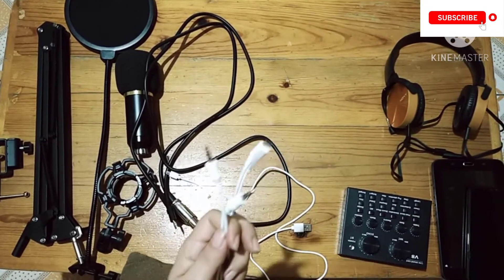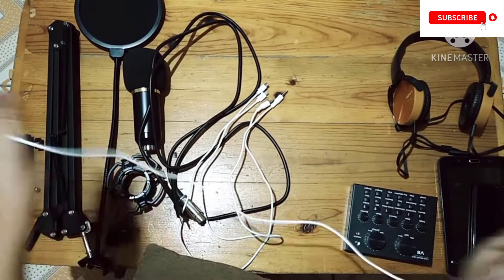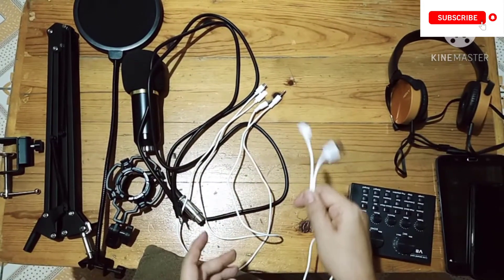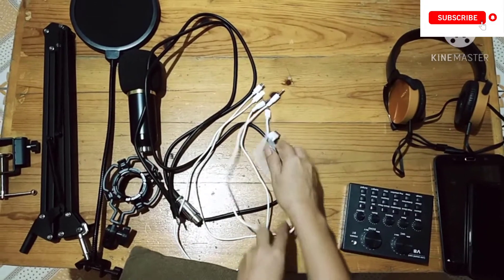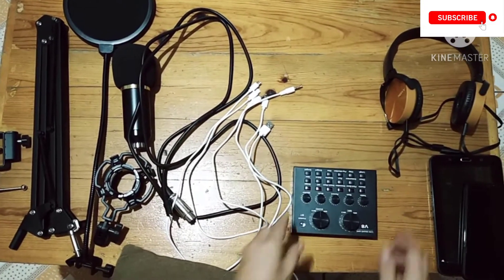We also have three cables here. These two cables are the same — they will be used for sound and recording. And this cable is used for charging the V8 sound card. So let's start assembling.